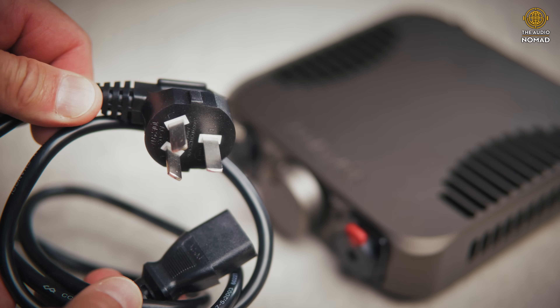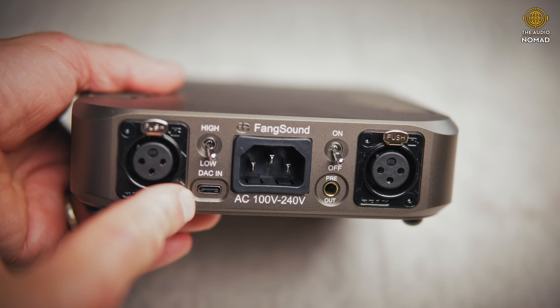The power cable I got is a European cable, not compatible with U.S. outlets, so I had to buy one. I'm guessing that by the time you purchase one on Linsoul in the United States, it will come with a proper power cable — I checked with Linsoul and they confirmed it would. Another nitpick is the USB-C input, which feels a little wiggly and flimsy. It's worked totally fine after a few weeks, but I'd prefer something more substantial.